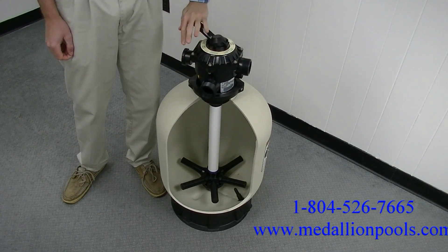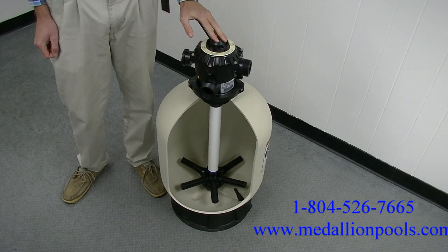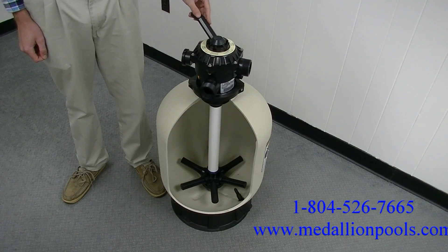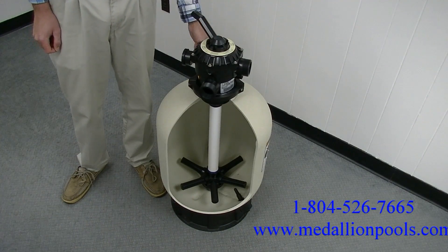Next is Backwash. Use this setting when the sand is clogged to the point where water flow is significantly diminished and the pressure gauge rises 8 to 10 psi above normal operation readings. Backwash until the sight glass on the waste port is clear.